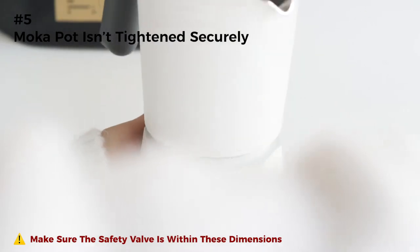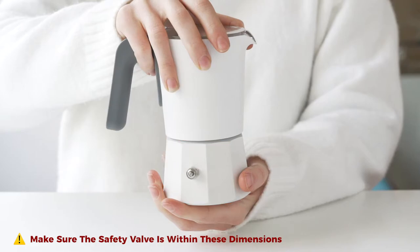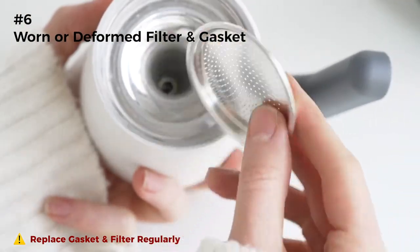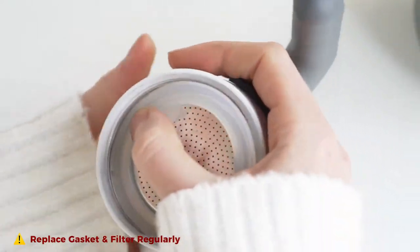Tighten your mocha pot securely before each use. If the mocha pot is tightened securely, the safety valve is supposed to be within the dimensions shown in the video. A worn or deformed filter and silicone gasket won't allow the mocha pot to build the pressure to force the water through the grounds. Replace the filter and silicone gasket regularly.